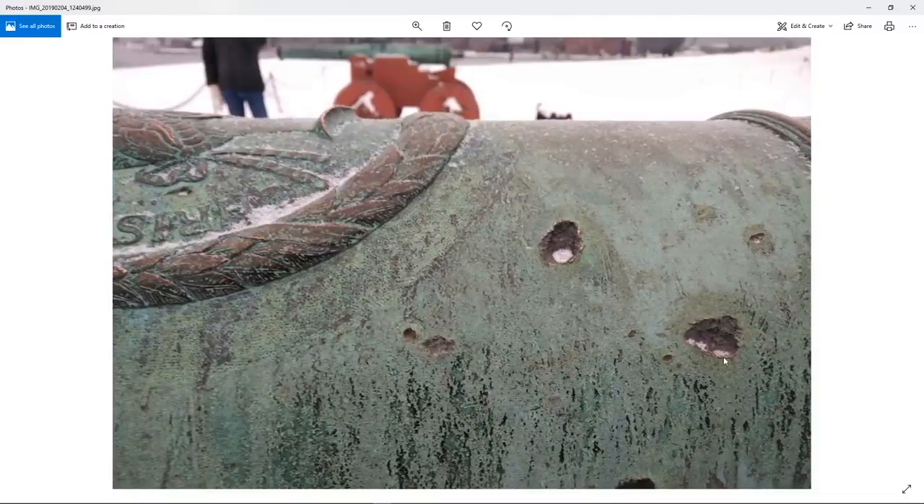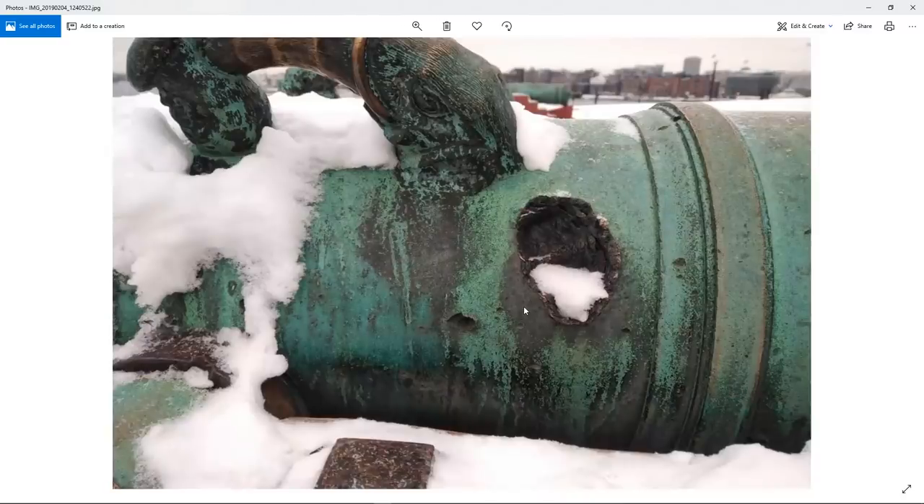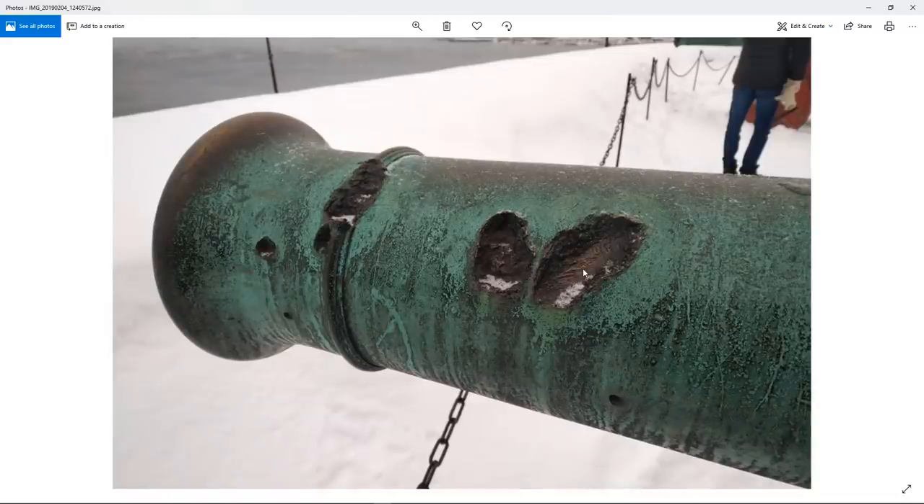More bullet holes — there's a subtle ridge around each one, and tiny bits of snow inside. You would not get this from a smart material. The little halo around them is interesting — there's a different hue to the greens around the bullet holes, especially the smaller ones, which is something I wouldn't have thought about. This cannon has seen so much battle; it's actually still used today for certain ceremonial purposes.